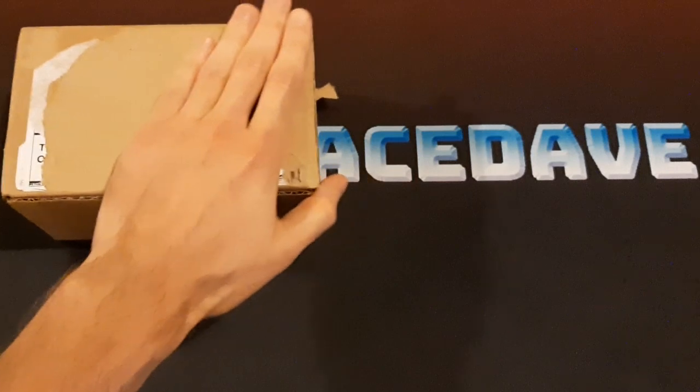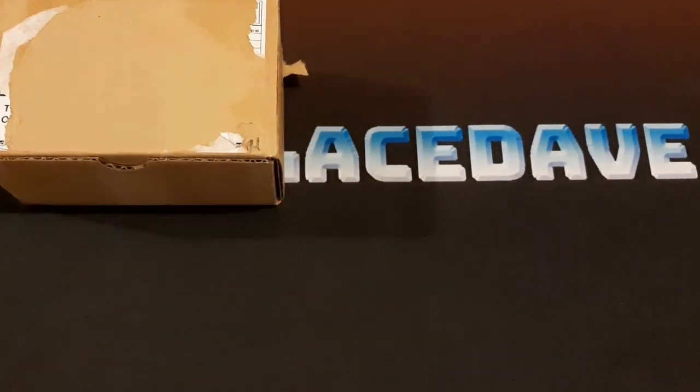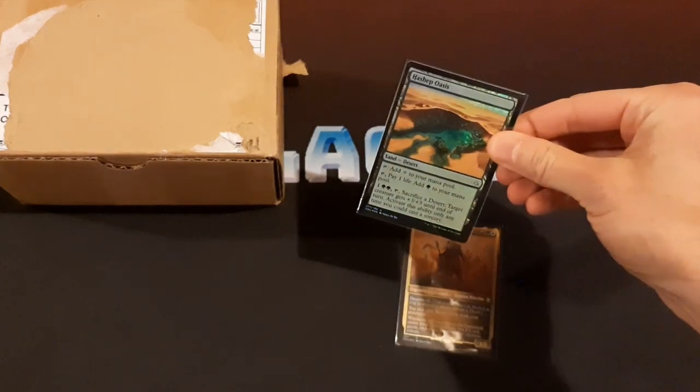In the recent Dominaria set, we got a new commander which works very well with Desert's Hazezon here. And you know which card is a desert? Hashep Oasis.